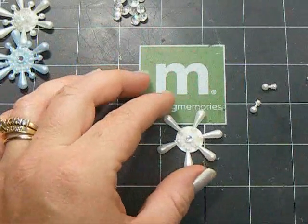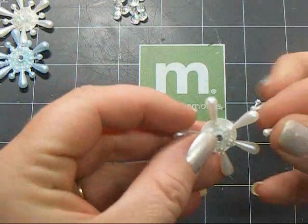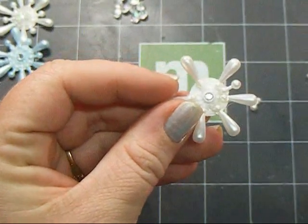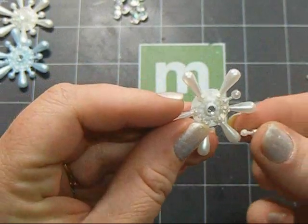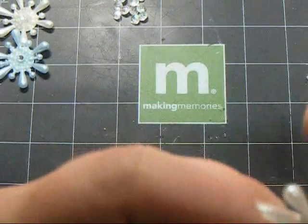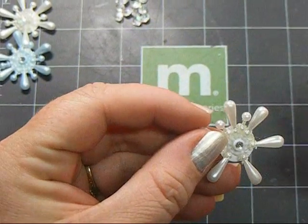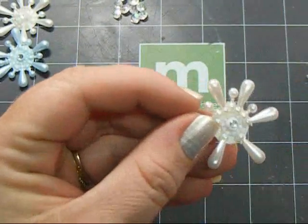Now you're going to go in with your small ones and just go in between those larger pearls. Add some glue — it's a little easier if you pick them up. Just be careful not to burn yourself if you're using hot glue. Continue to add the small ones around in between the big ones until you go all the way around.